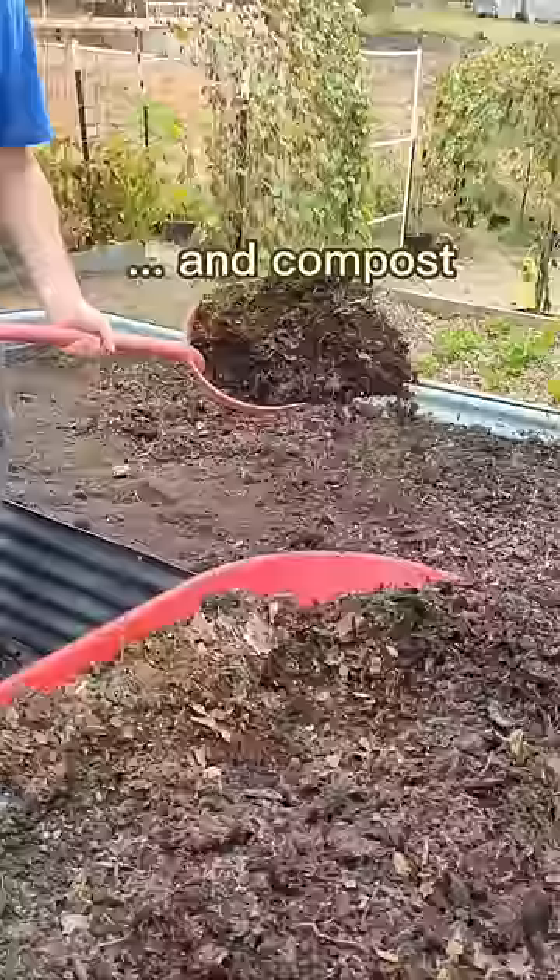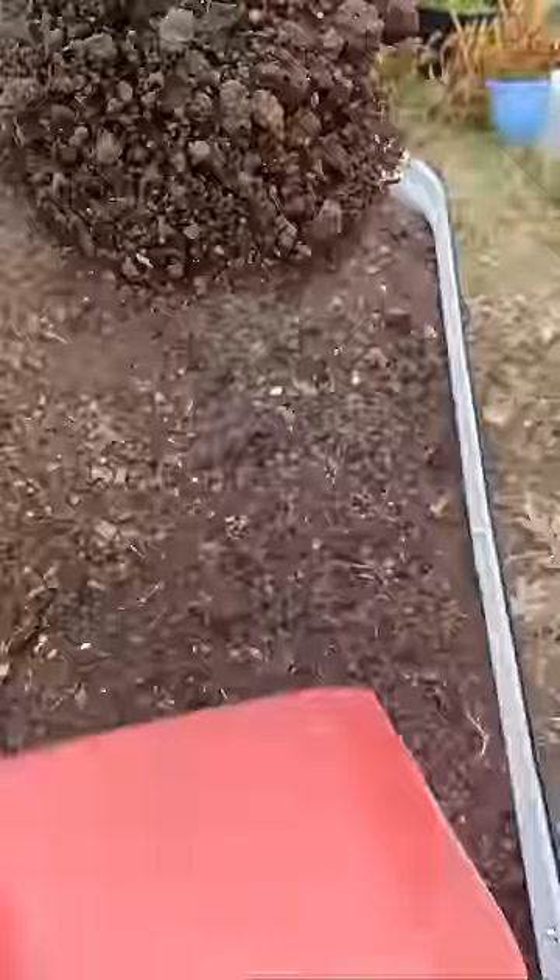I'm also going to do a layer of topsoil that I've purchased, a layer of homemade compost, another layer of soil — and this is the finished look. Follow for all things gardening, and I hope you can spend some time in your gardens today.